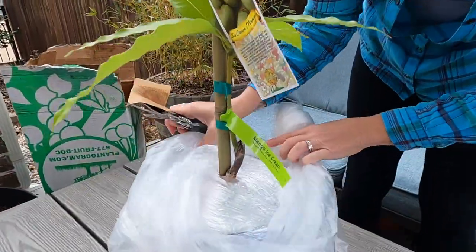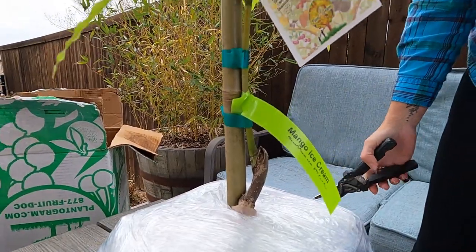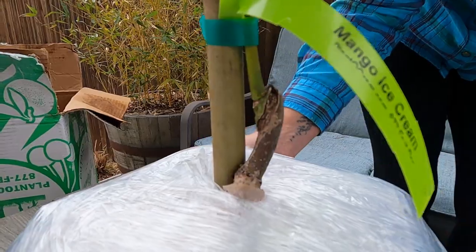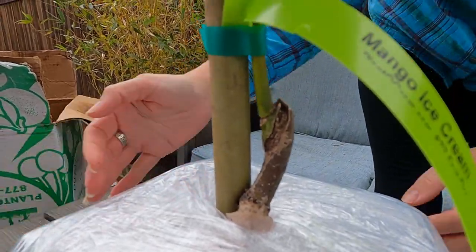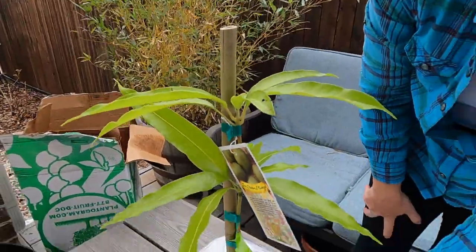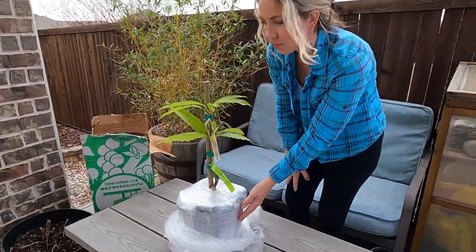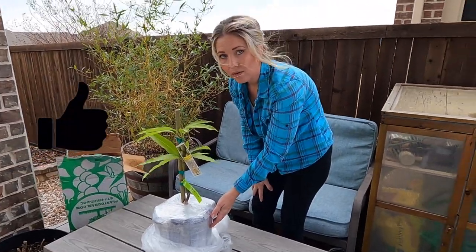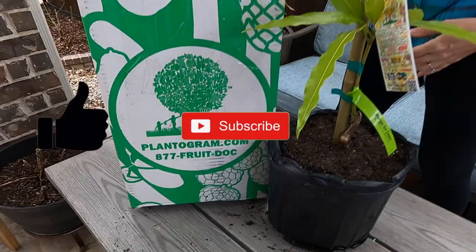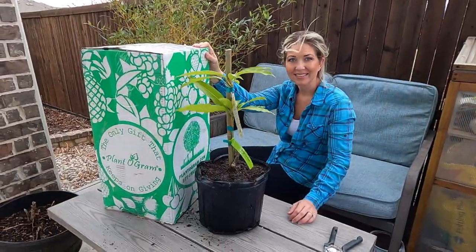This is a grafted variety — actually most mangoes are grafted — and here you can see where they grafted it. This variety actually came from Trinidad and Tobago, and then it was brought over to Florida, and now we have this variety in the United States. Thanks so much for watching! We plan on doing a follow-up video, so stay tuned!